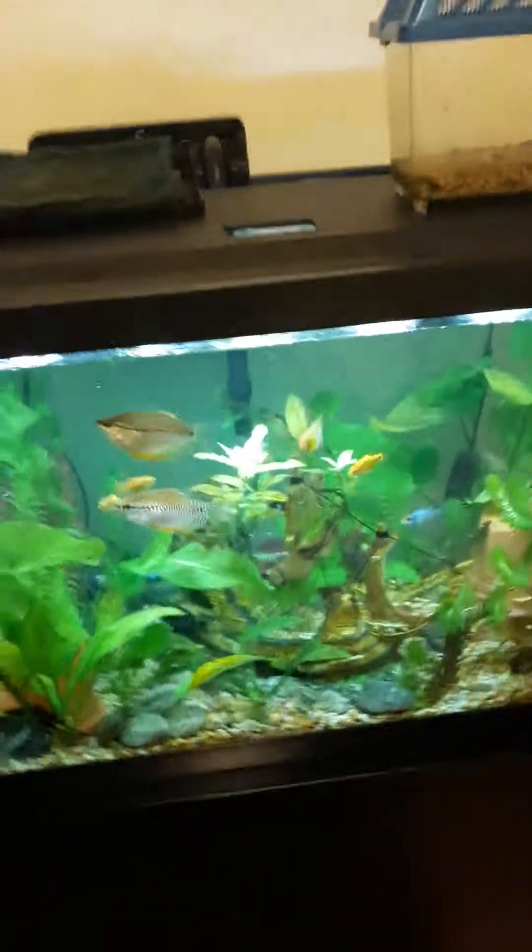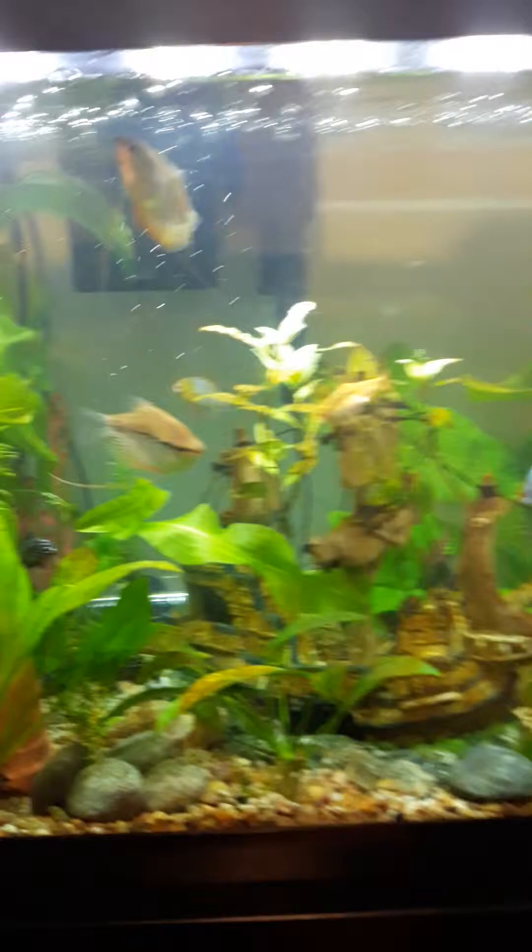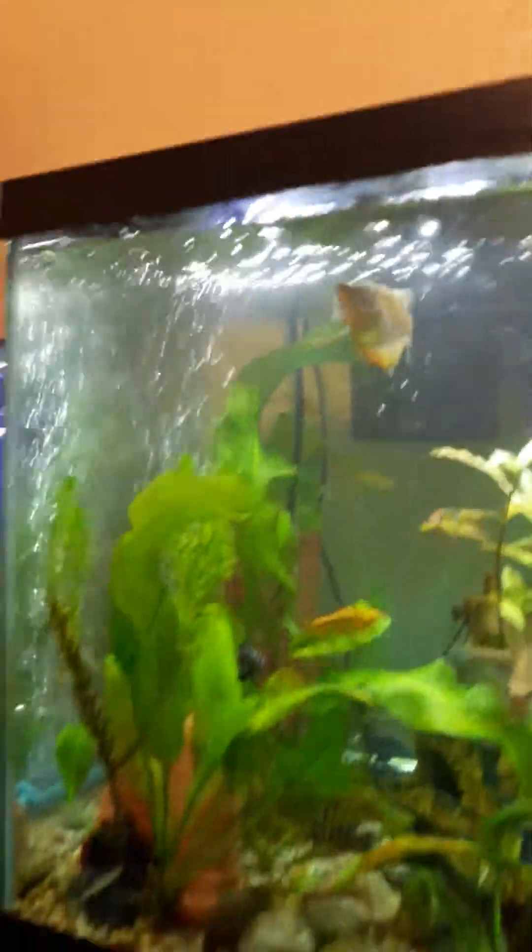All right guys, we're here today with our worst fear as fish owners. Excuse me, I'm holding my baby — she wants to cry when I make videos. So bringing a video today because our worst fears came true as fish owners.